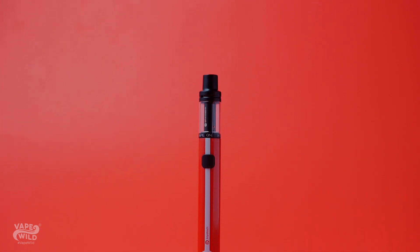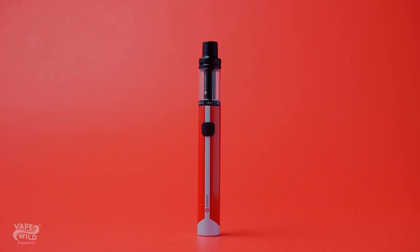It's a simple but effective kit that vapes well and looks pretty awesome. If you're like me and think this thing is as dope as I do, get the Joyetech Ego AIO Eco Kit at VapeWild today.